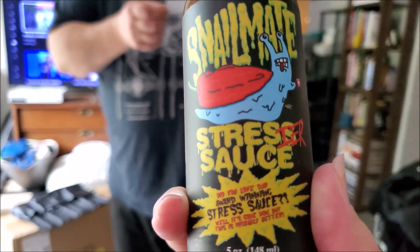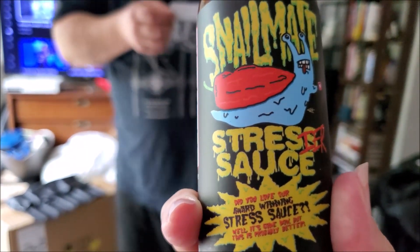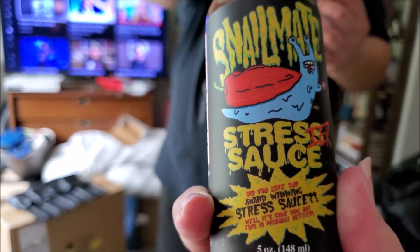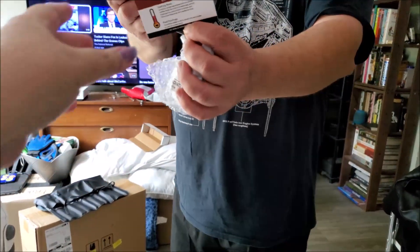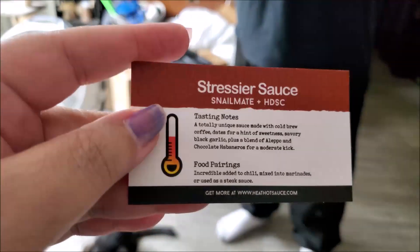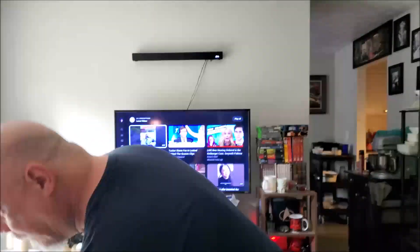Food pairing: it's incredible with chili, mixed into marinades, or used as a steak sauce. It's interesting, and it's a medium heat level. I'm trying to read the little label at the bottom there, but I can't read it — it just says stress sauce. That red text on yellow is really bad.